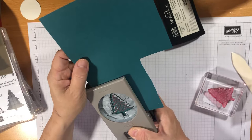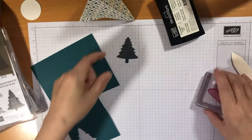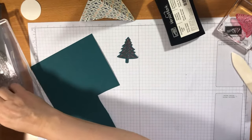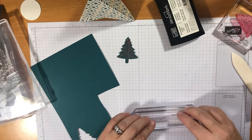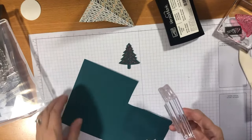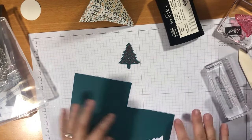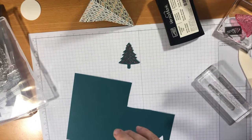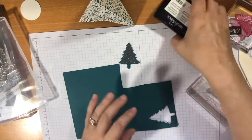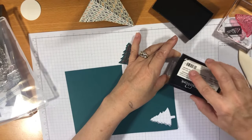I'm going to punch that out with my matching punch. I also wanted to add a greeting — I'm using 'Christmas Cheer' from the Tidings All Around stamp set. I thought it would fit in the punch but it doesn't, so I'm going to cut it instead. I'll stamp it onto a strip of card. I'm going to ink up the Versamark really well, turning the stamp so it's well inked and I don't miss any bits.